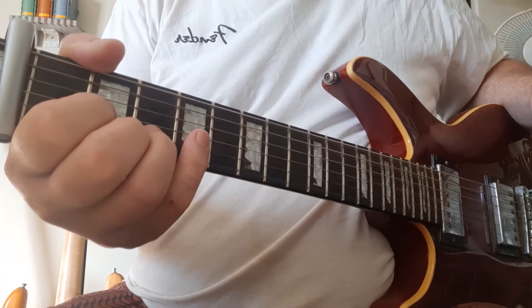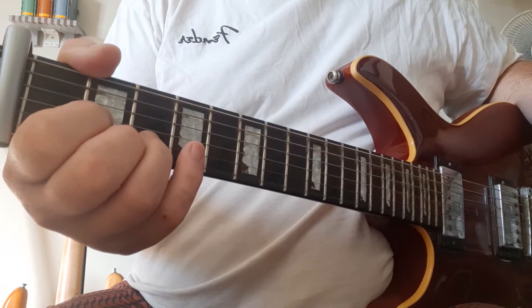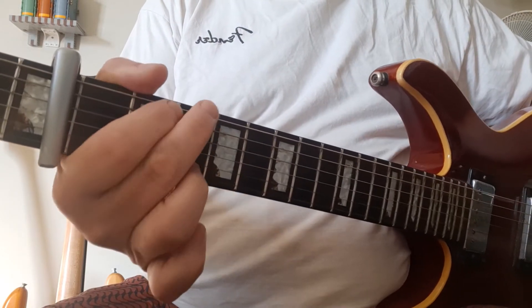We're going to look at and study Amanda by Waylon Jennings, and this is the Steve Hofmeyer version. He uses a capo at fret 3, so please make sure your capo is at fret 3. The chords are quite easy: D, G, and A.